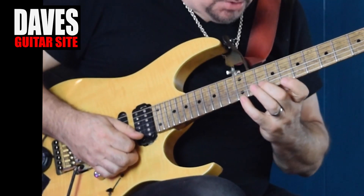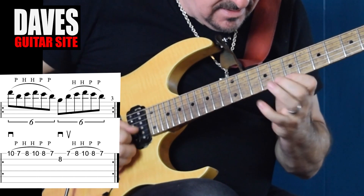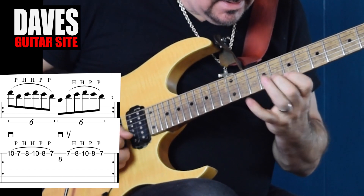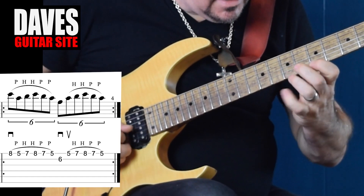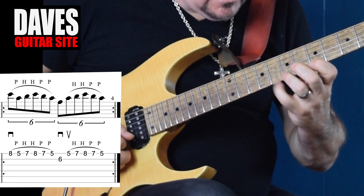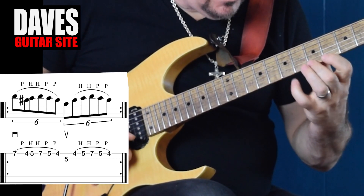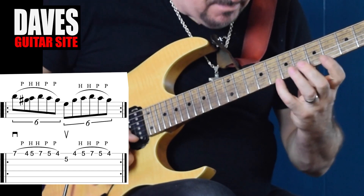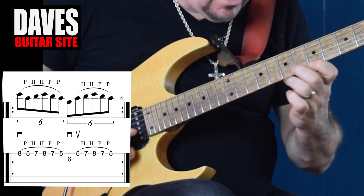So now the group of notes, now that we've done that: C, F, and then G-sharp, E, B, E, and back. F, C, F.